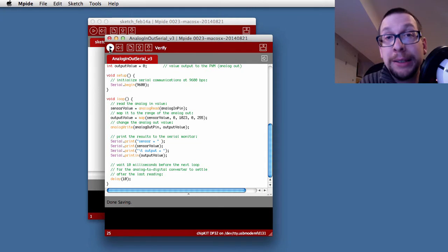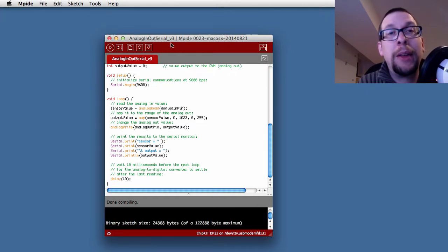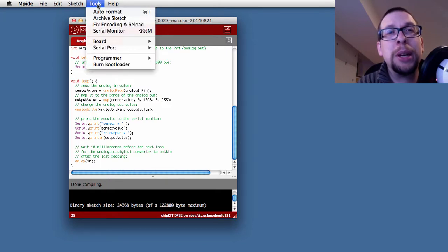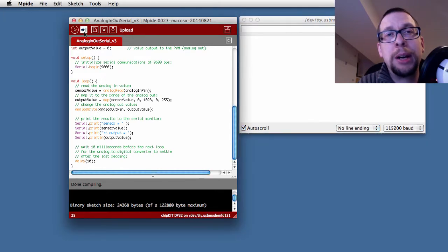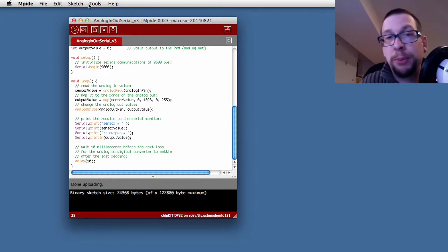We will compile it — or in this case verify it — and in the black part at the bottom of the screen it should say everything's good. When we're ready, hit the download button. You may have to do some configuring with respect to the board type as well as the USB driver. Hit download and if the right USB connection is set up, it should download onto the board itself.